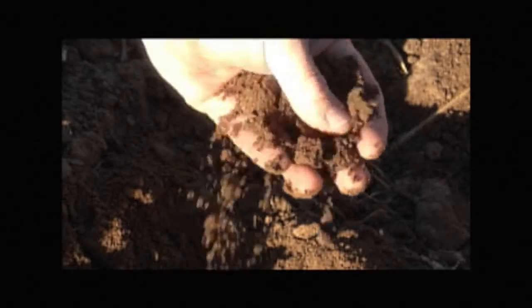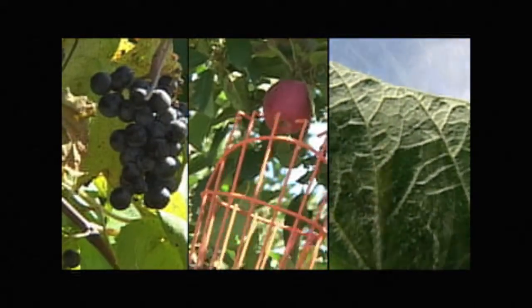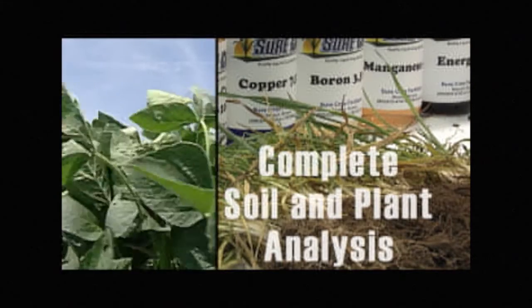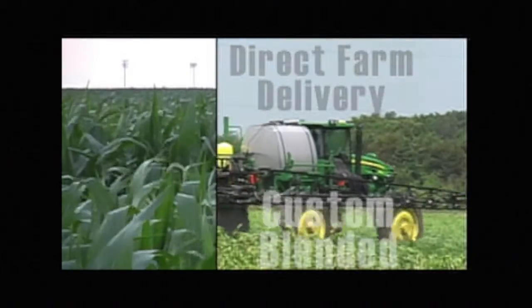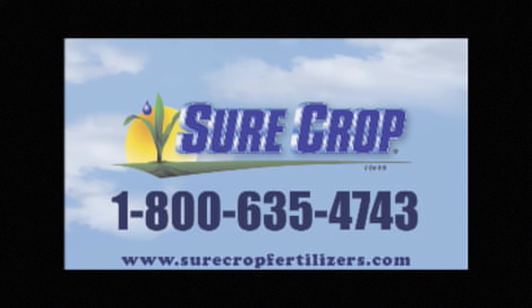Soil is the life of a farm. And for 25 years, SureCrop Liquid Crop Nutrition has helped growers produce abundant quality crops while preserving and improving the soils they steward. SureCrop offers complete soil and plant analysis with cropping recommendations, delivery direct to your on-farm storage, and quality crop nutrition custom blended for your field. Choose SureCrop for the assurance of excellence for your soil — call today or visit their website for more information.